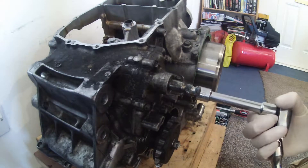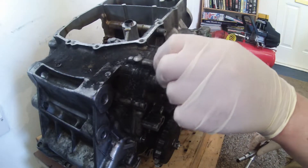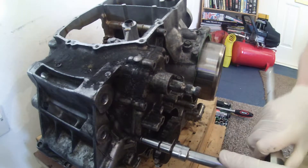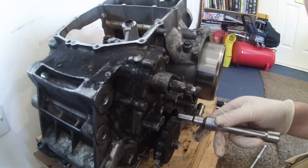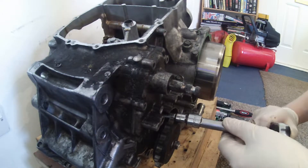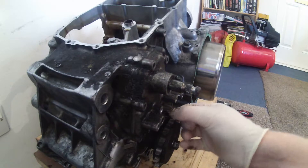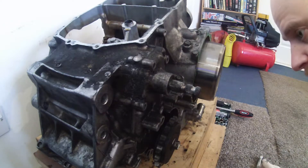About half a dozen bolts here, all breaking loose quite easily. This one's still a bit tight so I'm just going to use the ratchet on that for the moment. There's still one in there - just one there, I just need to break that loose. It was a bit stubborn but got that eventually.